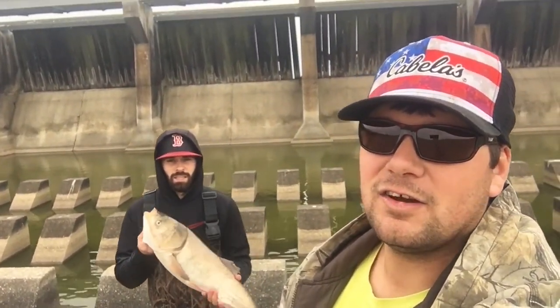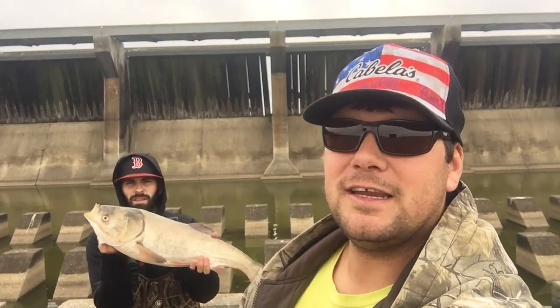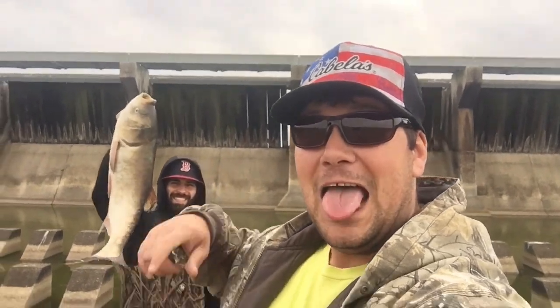Alright guys, I hope y'all liked the video. As you can see, he just caught another one — y'all didn't get to see that one. We ran out of time today but we still kept catching them. We could sit here all day and just do this. Make sure you subscribe, drop a like, drop a comment, and I'm gonna check y'all on the next one. Later!